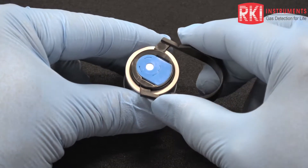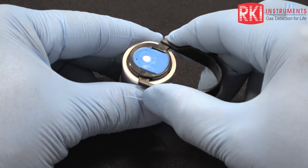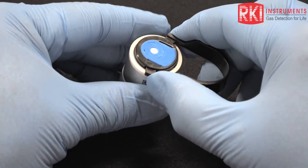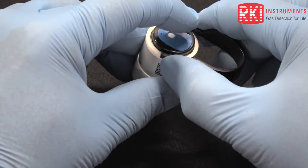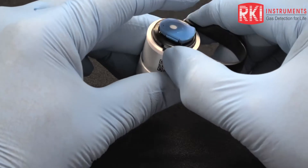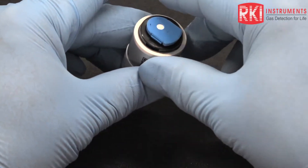I want to put the tabs of the PID removal tool into the slots in the top of the body of the unit and squeeze those tabs together, but I'm going to put my finger in place just to make sure that the top cap doesn't pop off. If you don't do that, sometimes it could go flying as there is a little spring in there.